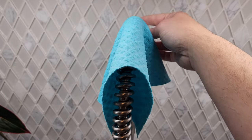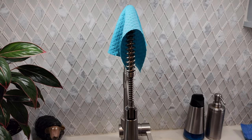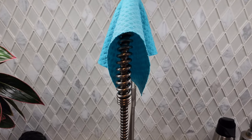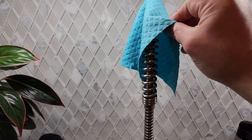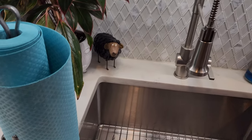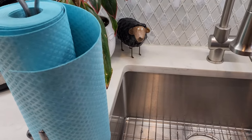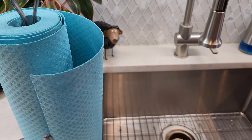It doesn't stink — I've only thrown it in the dishwasher twice in over three months of use. If it does get a stain, you can throw it in the dishwasher or washing machine and it'll come out really clean. That's my full review — I give it five out of five stars.